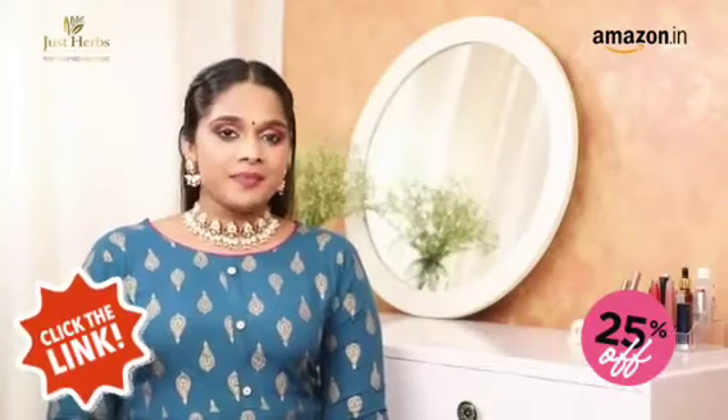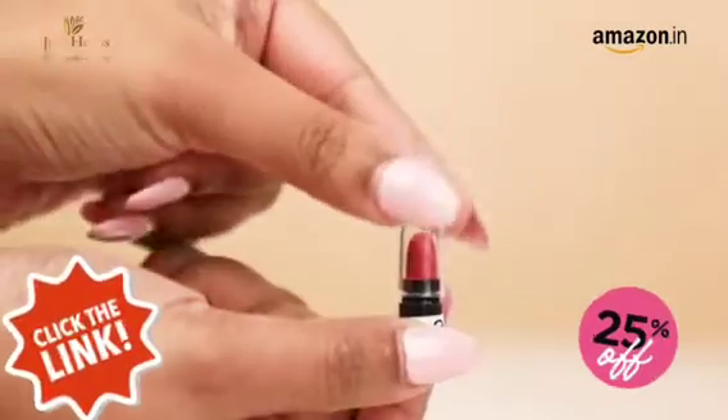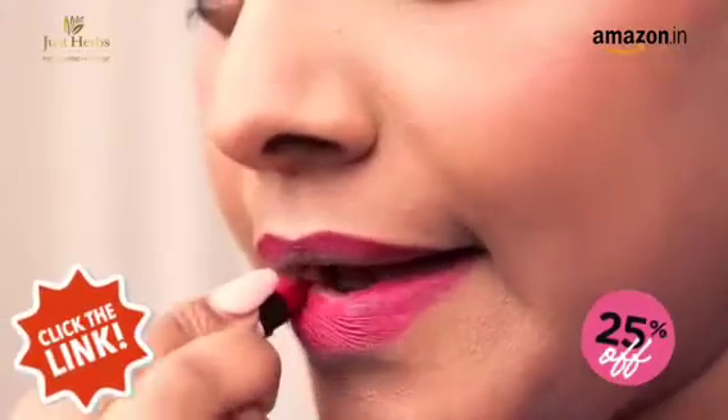These lipsticks are 100% natural, free from any petrochemicals, parabens or silicones. They're also cruelty free. To apply, all you have to do is swipe them over your lips in one smooth movement, beginning at the center and making your way outwards.